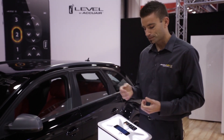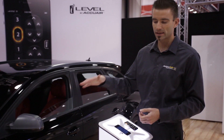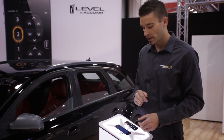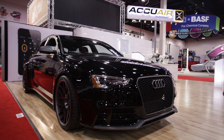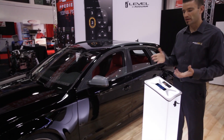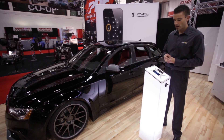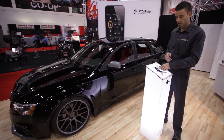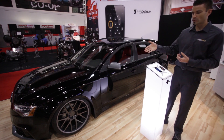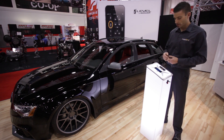Right now we're at position three — this is our raised height for the car, for getting over speed bumps or getting into a driveway. On the app I'm going to push number two, and we drop down to number two, which is the aligned height — this is where we drive the car at. Now we'll push position one, our low cruise height. We still roll the car at this height but won't go over rough roads or take tight corners.